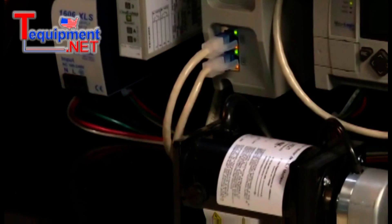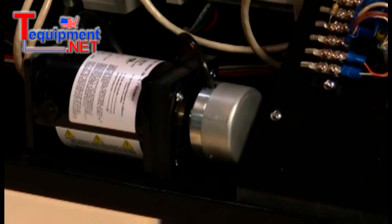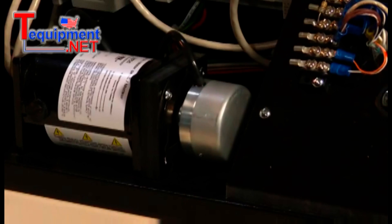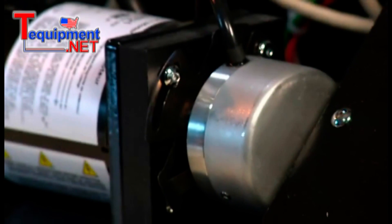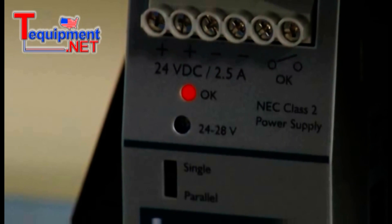Encoders are commonly used in industry to monitor and control the pace of conveyor belts. It's often necessary to synchronize the motion of a conveyor with that of a processing station, so it's important to have a well-functioning encoder and to be able to accurately diagnose problems when they arise.